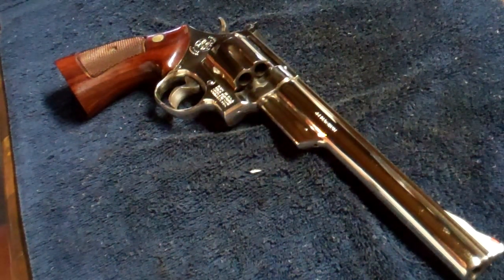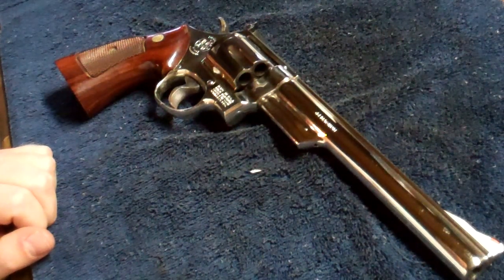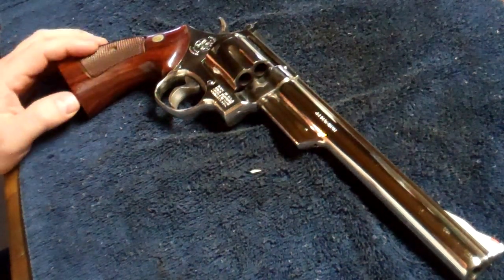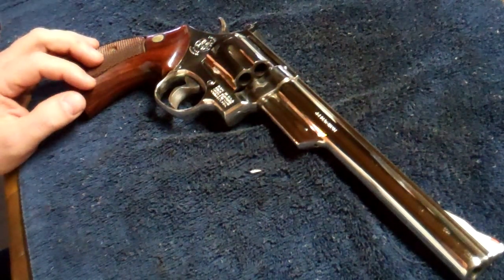Today we're going to go through how to disassemble and assemble a Smith & Wesson Model 29. This will work for other Smith & Wesson revolvers like the 629 and some of the 357 models, the 686, etc. I haven't found a good video on YouTube of one of these being disassembled and reassembled, so I figured I'd make one, especially after all of the videos I've used to take my guns apart.